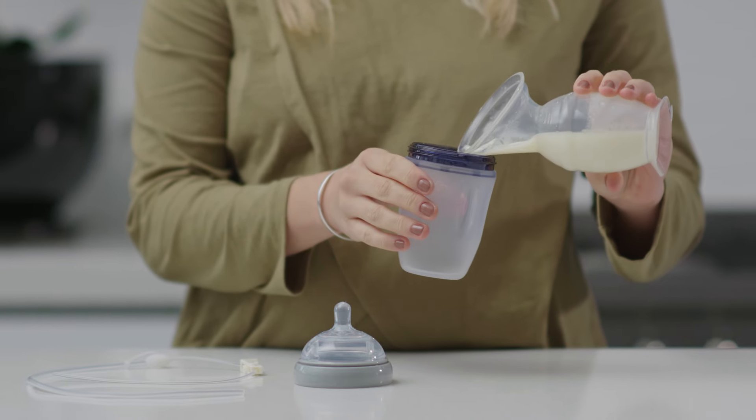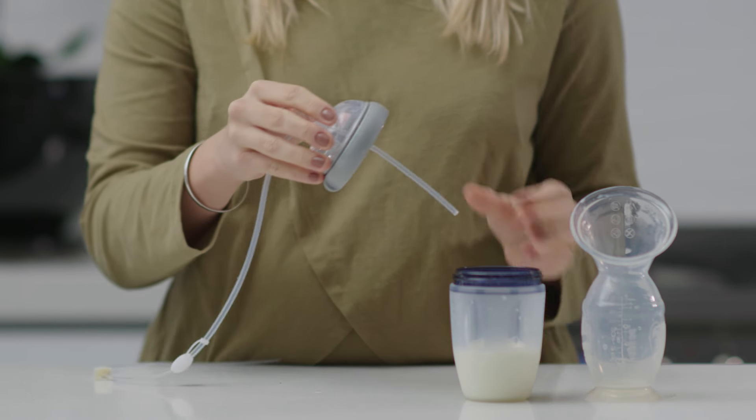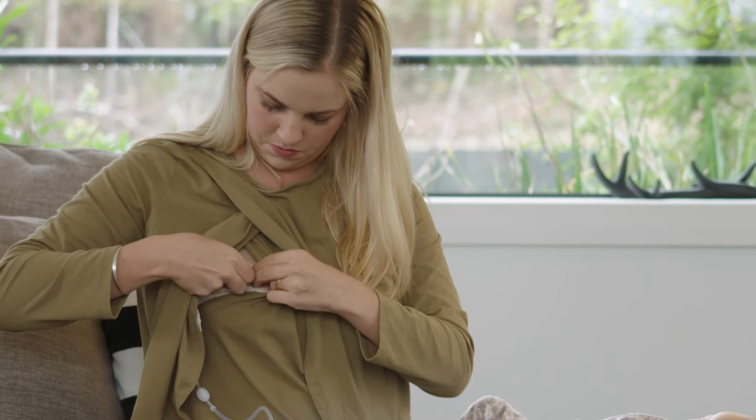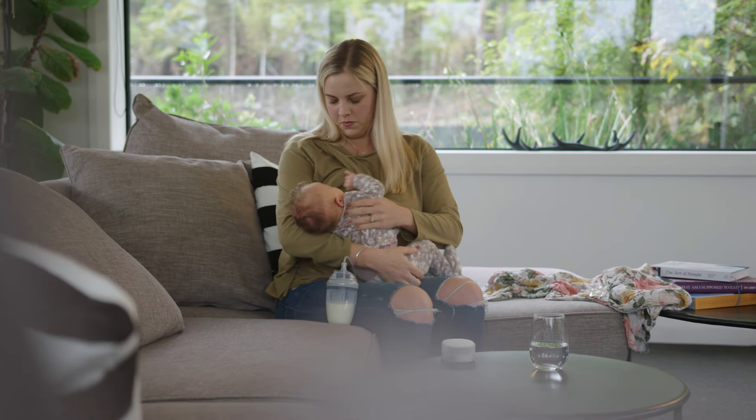To assemble, fill the bottle with supplemented milk then push the thick tube through the nipple until the end is submerged. Tape the other end of the thin tube to your breast, making sure the opening is around 1–2cm past your nipple.